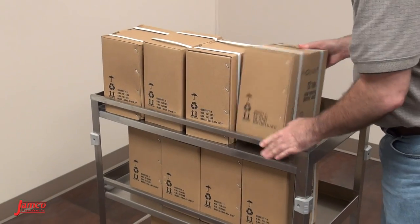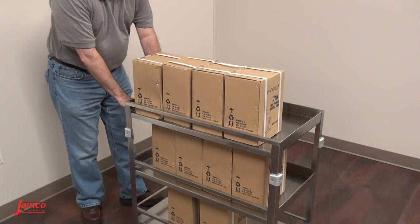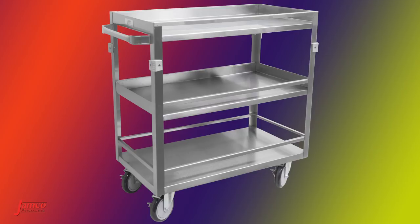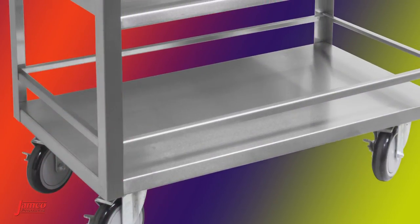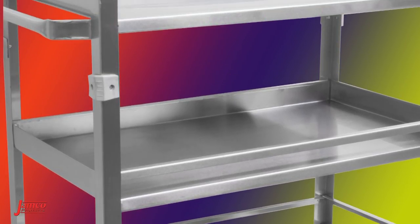With a weight capacity up to 600 pounds, Jamco's Model JZ Stainless Steel Guardrail Carts protect your items during transport. These medium-duty three-shelf carts feature an all-welded stainless steel construction with 20-gauge premium polished shelves, 16-gauge corner angles, 14-gauge caster mounts and a tubular handle.